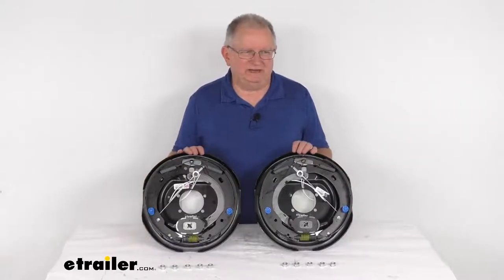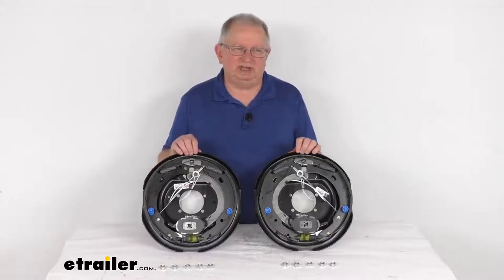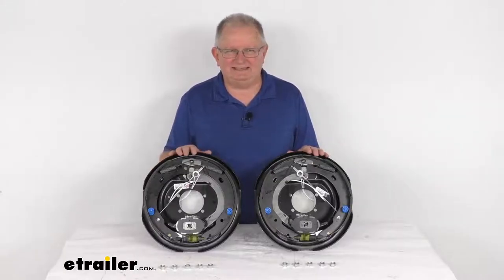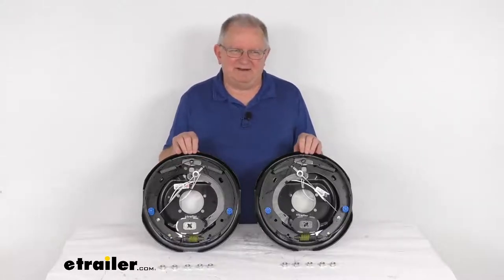Hello everybody, this is Jeff at eTrailer.com. Today we're going to take a look at this Dexter 12 inch by 2 inch, left hand side and right hand side, never adjust electric trailer brake assemblies for a 6,000 pound axle.